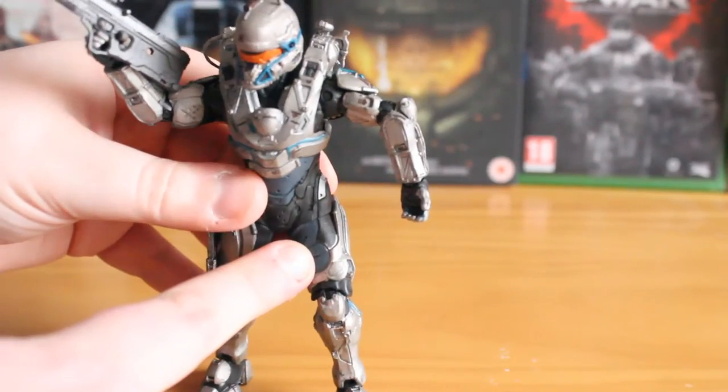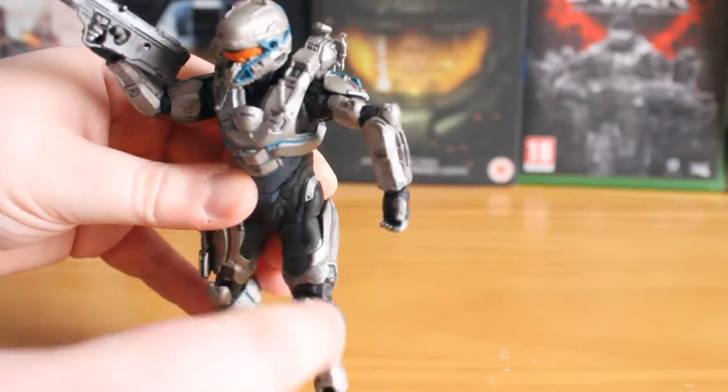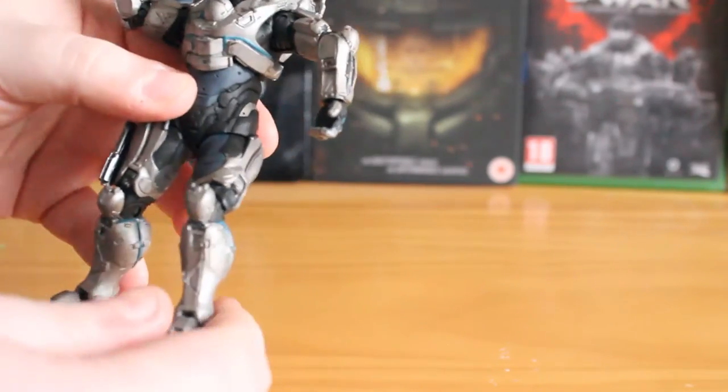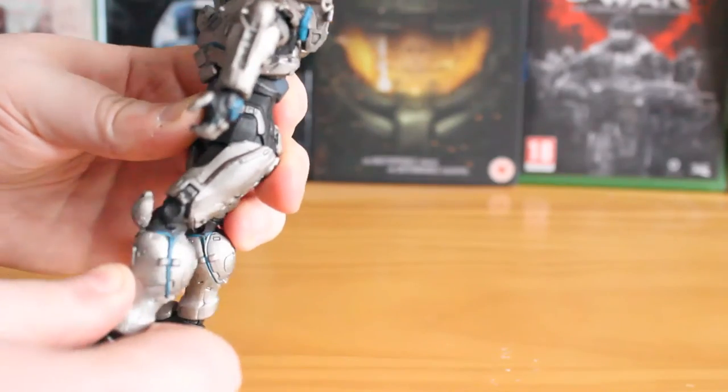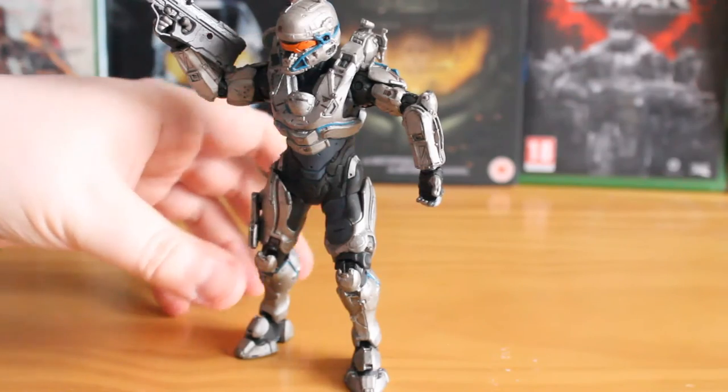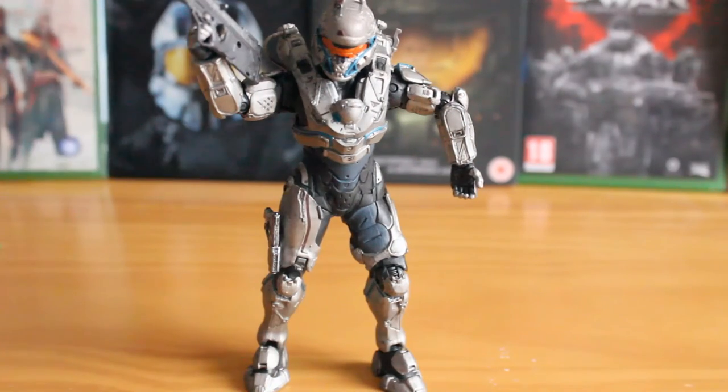I've already had to twist this leg, so you're kind of seeing the inside of the leg here. As you can see, the arm has been forced to the outside due to the articulation, and it just doesn't bend much — that's kind of as good as it gets. So you can't really get many seated or crouch poses with Tanaka here, which is a bit of a shame.